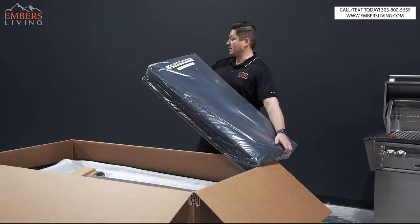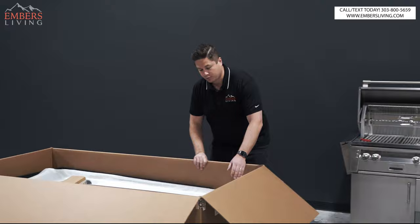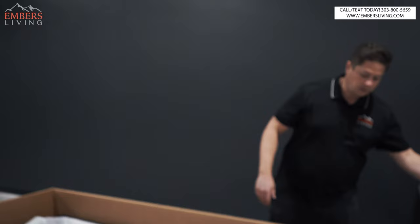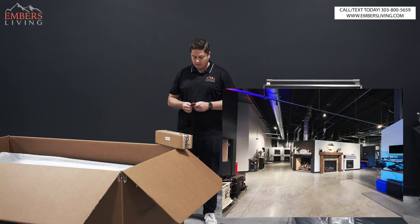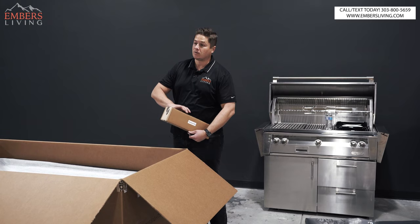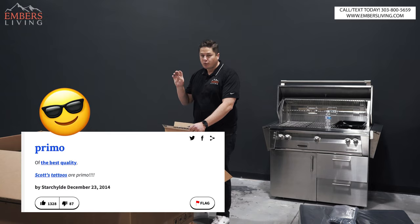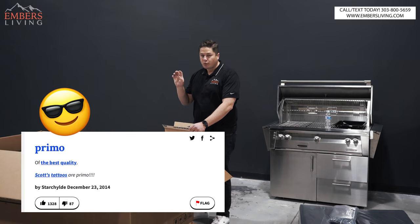So this looks like our inner side panels. I'm pretty sure these are our side curtains, and here are the securing strips — looks like pieces of Velcro. Let's see what's in our accessory box. By the way, if you're in the Denver, Colorado area, come to our showroom — even if you don't buy anything, you get to hit golf balls in a simulator and see some really awesome outdoor kitchens. This is going to be like the primo section of the showroom for outdoor — all the high-end, high-dollar stuff. We're even looking at a possible liquor license.